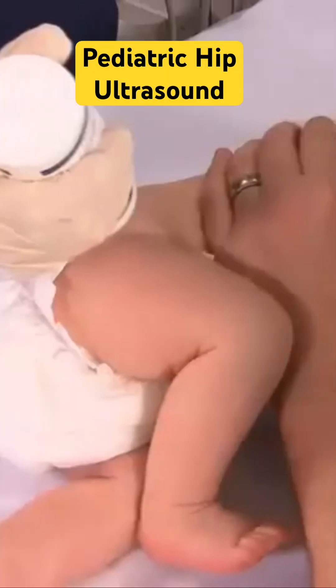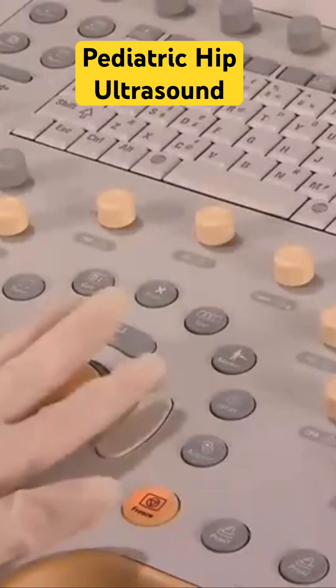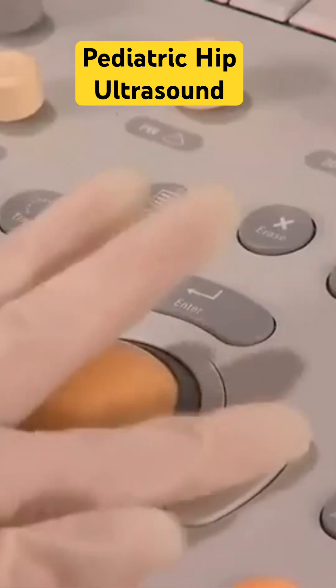Apply pre-warmed acoustic gel to the area to be examined. Confirm the correct transducer setting and presets.